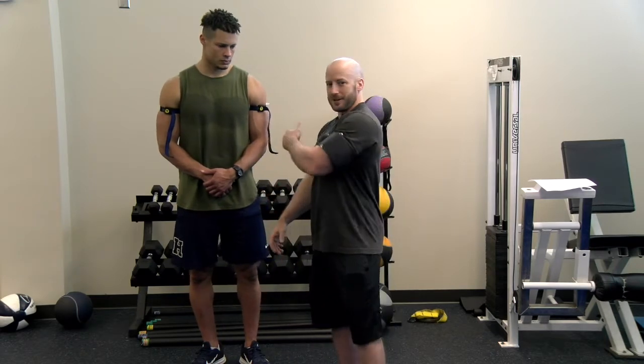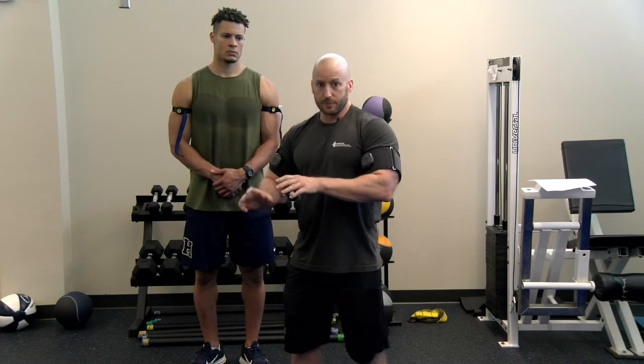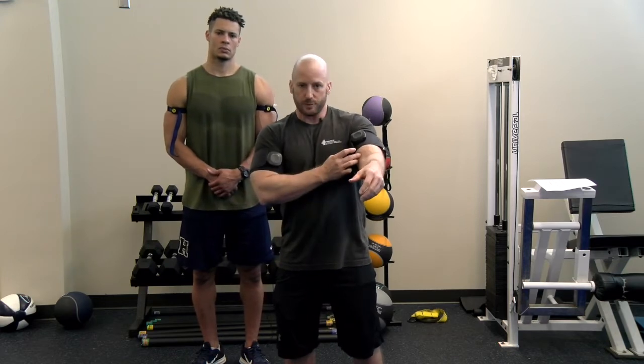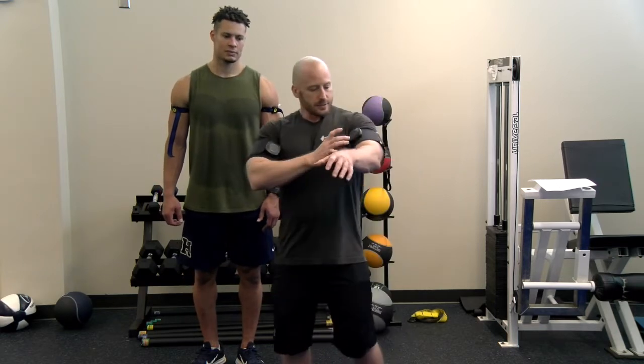We don't want to completely occlude arterial inflow of blood — this isn't a tourniquet. A tourniquet is used to prevent blood loss. The point here is that we restrict slightly some blood flow in, because the arteries are deeper, but the more superficial veins can be occluded with less pressure than the total arterial occlusion pressure. You can see his cephalic vein is popping out right here. The veins bring blood out of the muscle back to the heart; the arteries bring it in. So we want to occlude blood flow from the veins back to the heart, trap it in the muscle, but still allow some arterial inflow of blood.